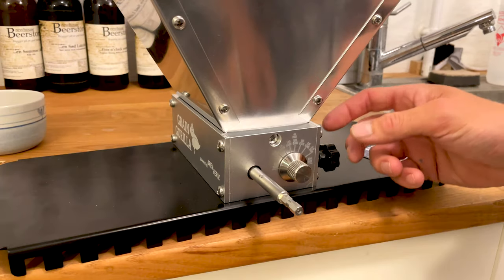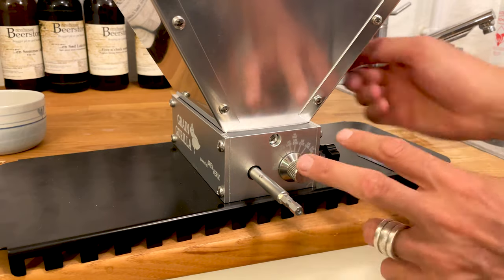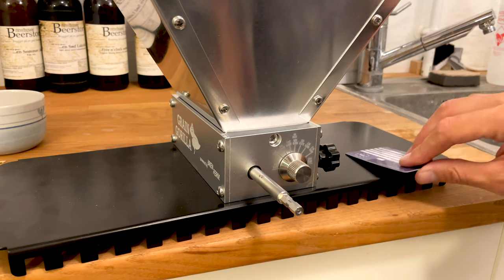If I need to adjust anything, this one is the lock and over here is the adjustment. I'll adjust each side — this is on both sides — to match the credit card thickness, and that's it.